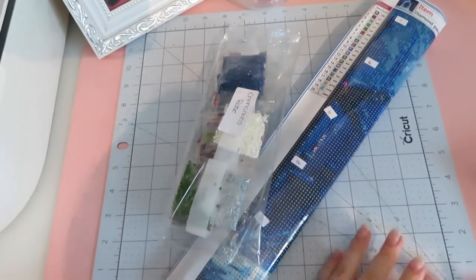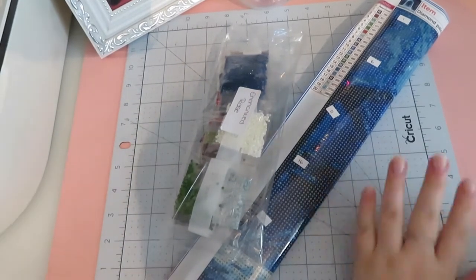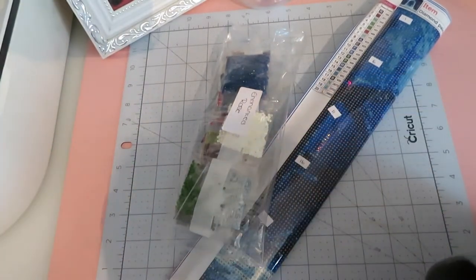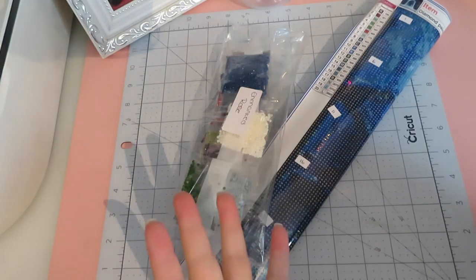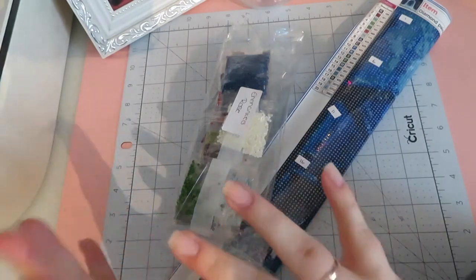Hi everyone, welcome back to my YouTube channel and welcome to today's video. Today I'm doing another kitting up video because why not — I've got one in storage and I'm really loving having multiple diamond paintings that I can just go with when I want to decide what I fancy doing today, what colors I feel like working on.